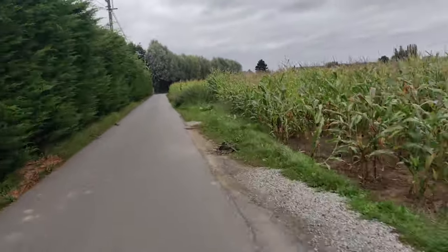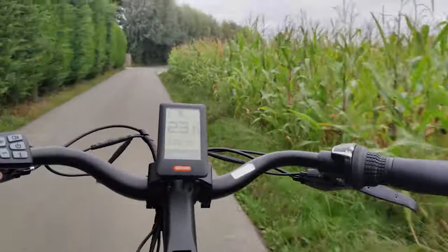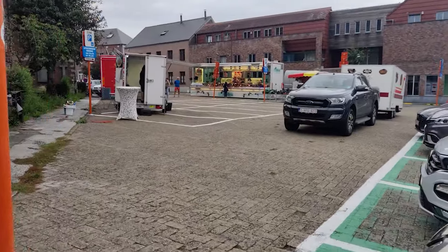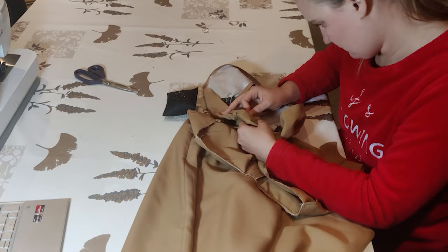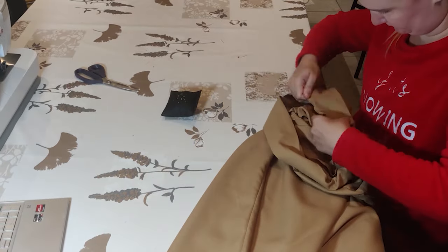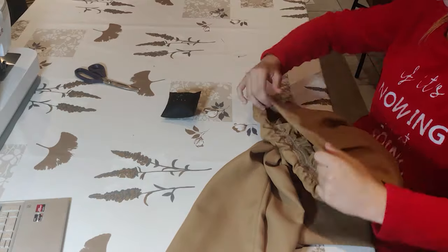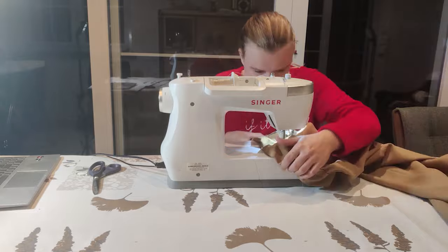Then I realized the shops and markets were about to close, so I quickly biked to the market to buy salmon, spinach, and other stuff I would need to finish the lasagna. Now you're going to see me finishing up the waistband, and you'll notice I'm wearing different clothes — that's because I finished the waistband the next day in the evening. I didn't have enough time to make both the lasagna and the waistband, but for the coherency of the video I added this in directly after.